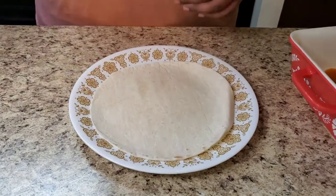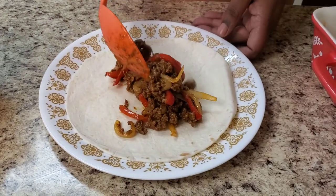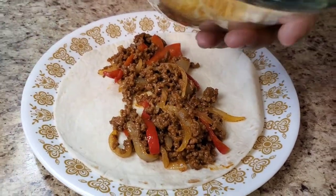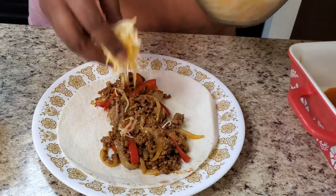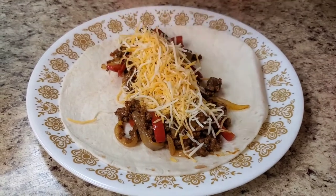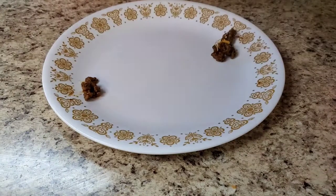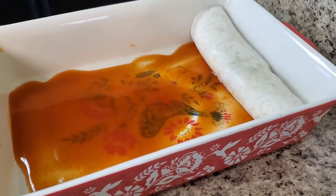Got me a tortilla right here. I'm gonna put some of the meat mixture right in here like so. And I got some cheese — this is triple cheese and some fiesta cheese mixed together, but you can use whatever your favorite cheese is. Put some on. And then we're just gonna roll it up. It's okay if something falls out the side — just sit it in there like that.